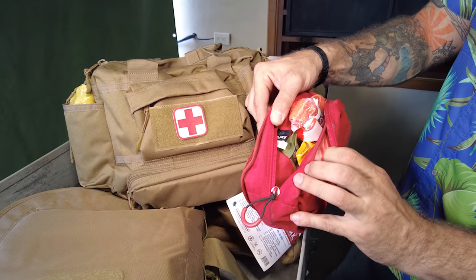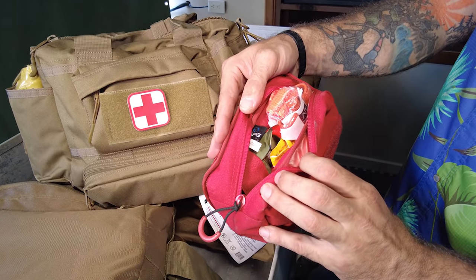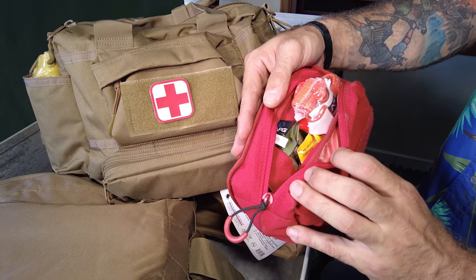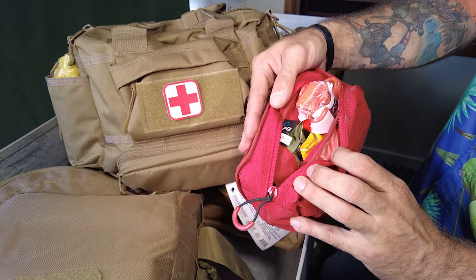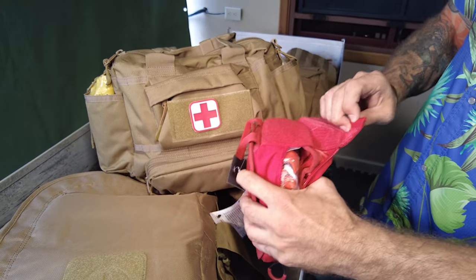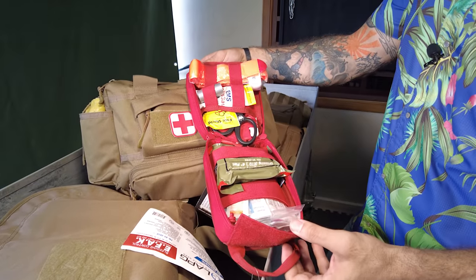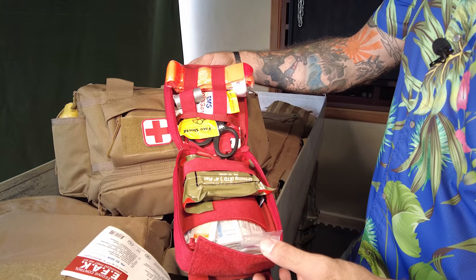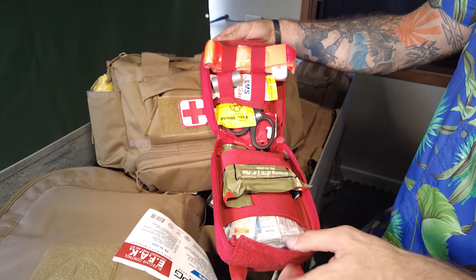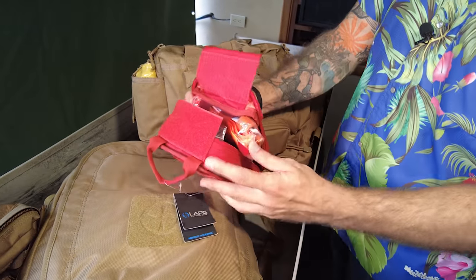This one is basically a 'stop the bleeding' kit — a plug patching kit for your body. We're looking at an IFAC type kit focused on stopping bleeding. Maybe you get shot or something of that nature. It's tourniquets, duct tape, quick clot, gauze — all your IFAC stuff. Really just a very combat-role-specific kit.